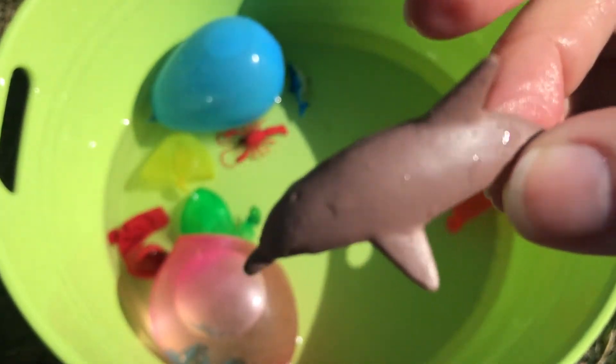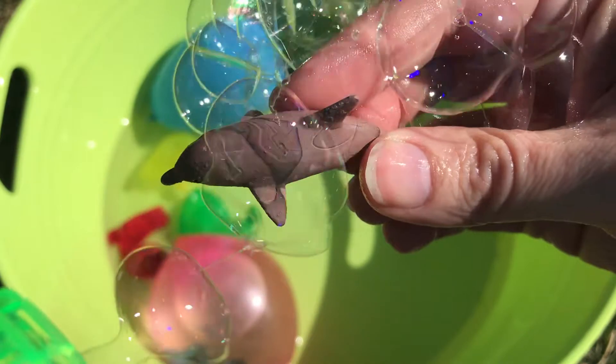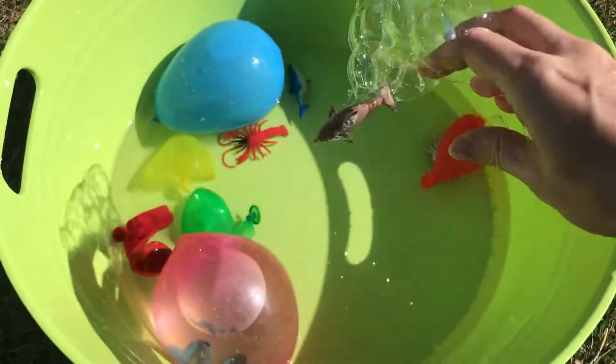Let's spray our dolphin with some bubbles. There we go, he's covered in bubbles. Let's throw him in the water.